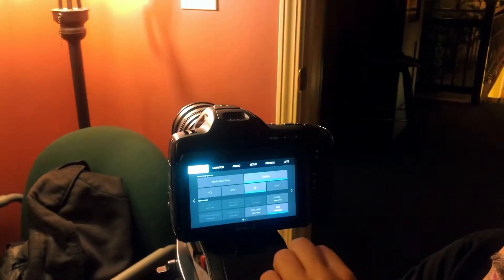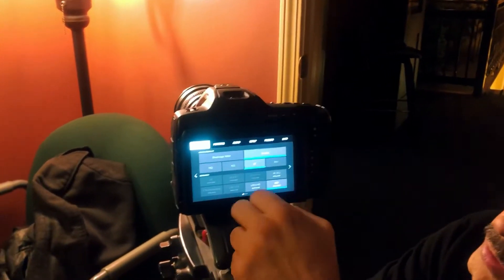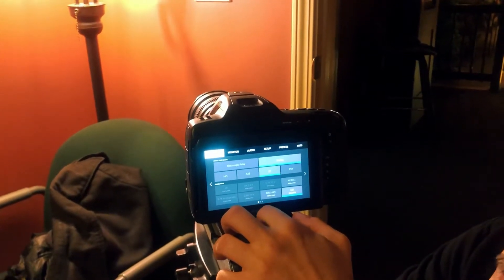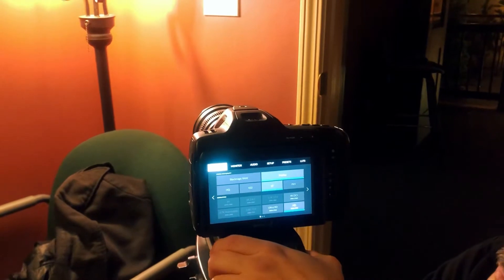We have our record menu, which can shoot ProRes: high-quality, proxy-quality, low-quality, 422, and HQ, which is 4444.